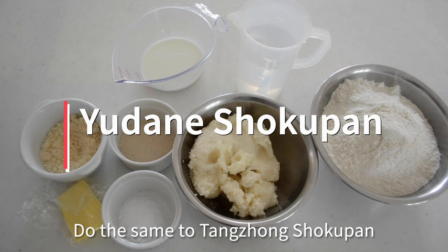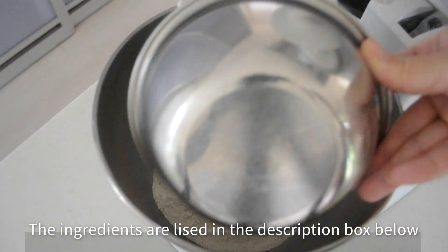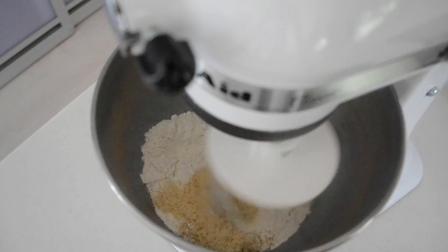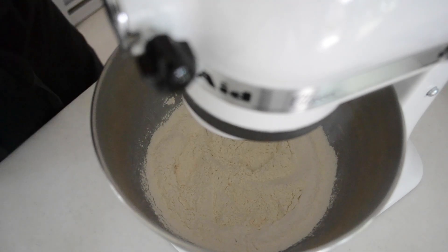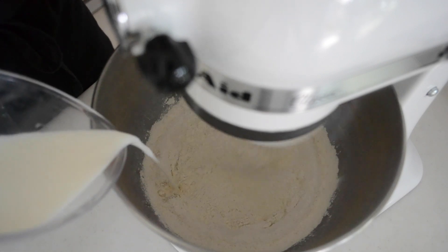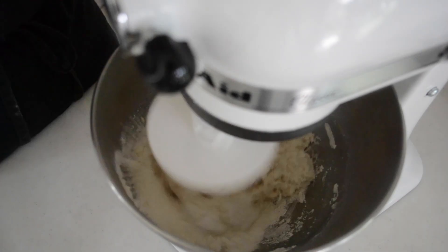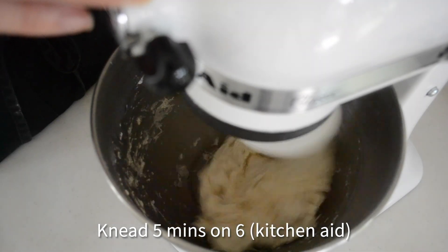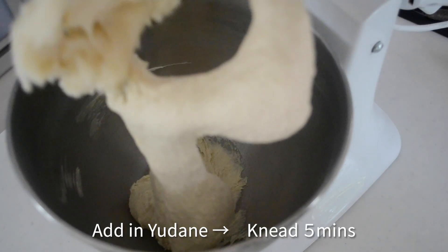Let's see the recipe. Let's start with yudane shokupan. Put your flour into a stand mixer bowl, add in salt and sugar, and run the mixer until the dry ingredients combine, then add the instant dry yeast. Mix to combine and add in milk and water in a slow and steady stream. Run the mixer for 5 minutes until the gluten has developed, then add in the yudane and continue mixing for another 5 minutes.